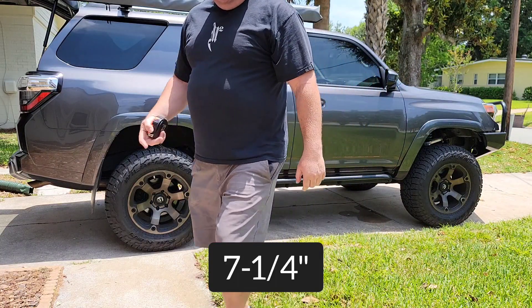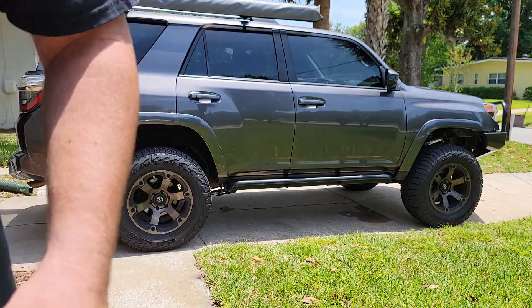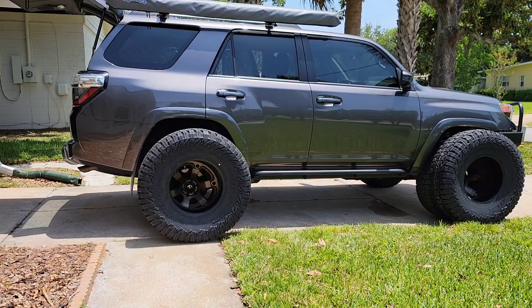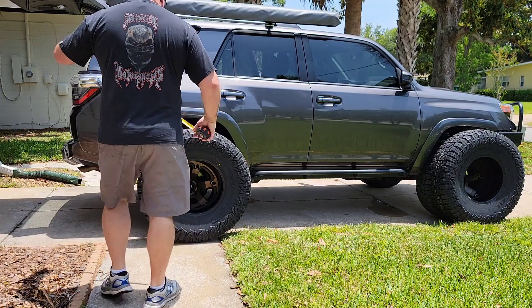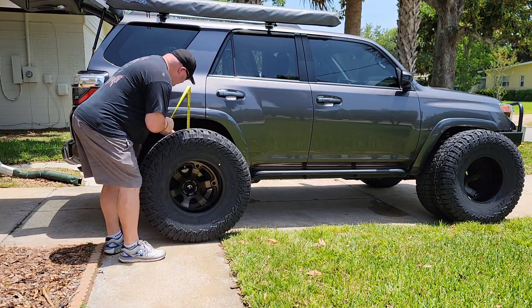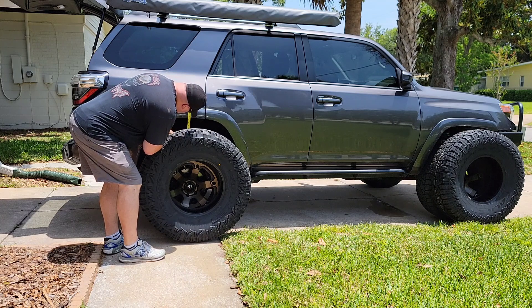Let me go ahead and pull these tires out and see what difference we end up getting. It definitely changed a little bit. Now we are eight and three-eighths on the rear.